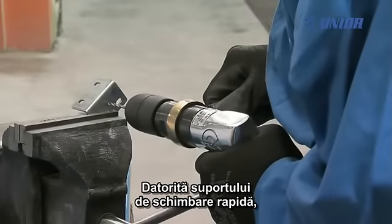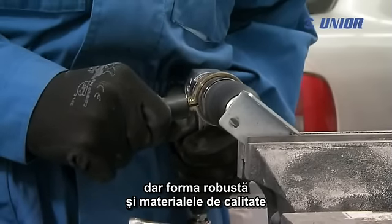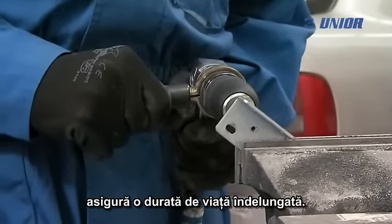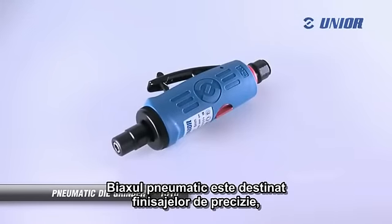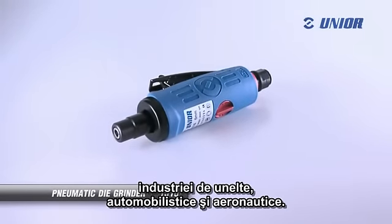Due to its practical quick change retainer, the drill is considered a very handy tool, with a robust body and qualitative production ensuring a long lifetime. The pneumatic die grinder is for finishing precision engineering, tooling, the car and aeronautical industry.